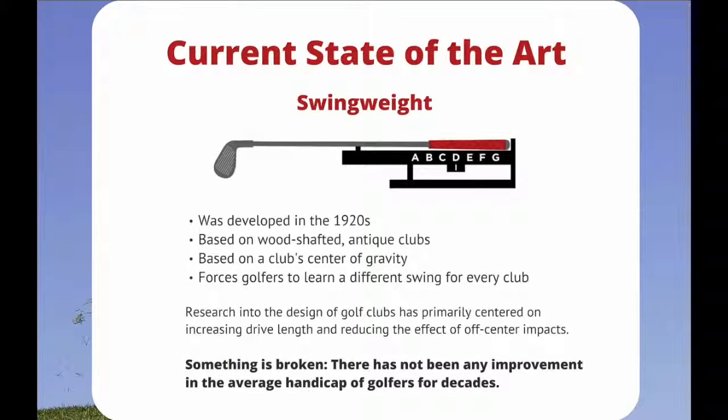Current State of the Art: Swing Weight. Swing Weight was developed in the 1920s. It is based on wood-shafted, antique clubs and on a club's center of gravity. It forces golfers to learn a different swing for every club.